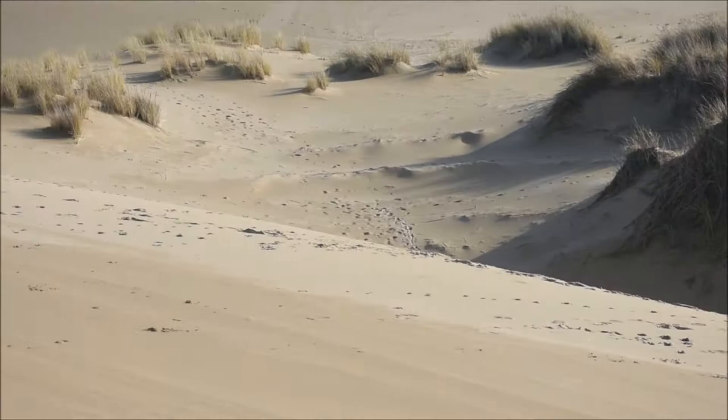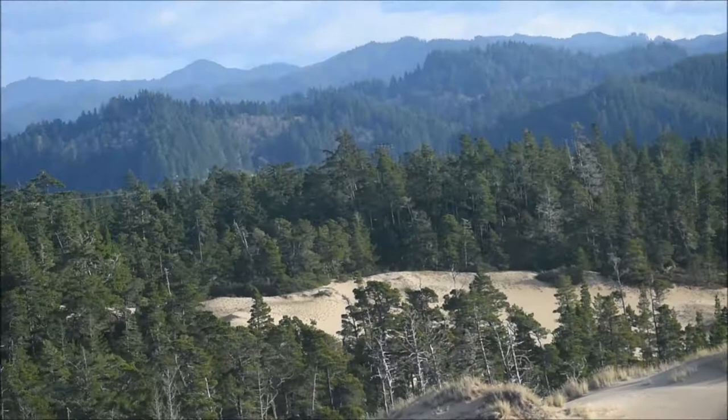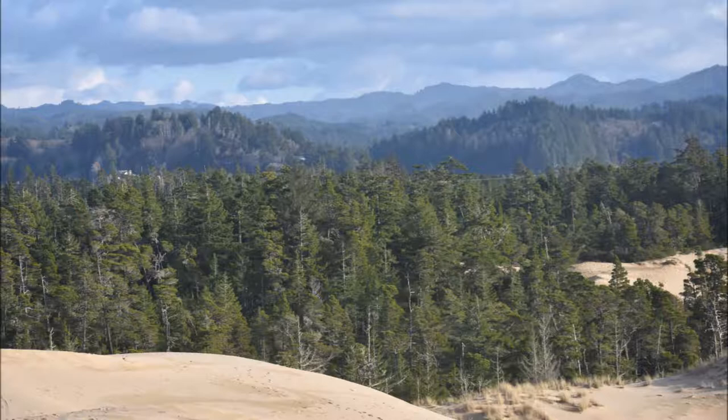Either way, it's a fun place for kids to run in the dunes and there's really not too much ATV traffic to worry about. You can see all the way to the ocean and stand quite up high — it looks like the top of the world.